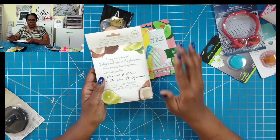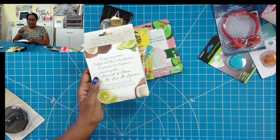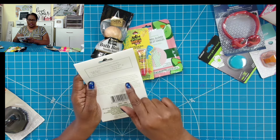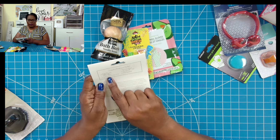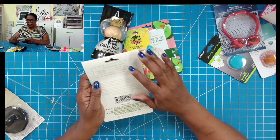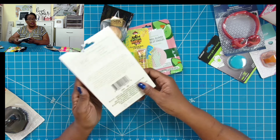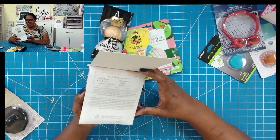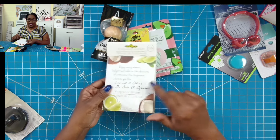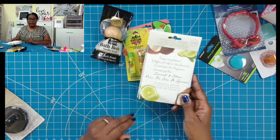Then I picked up the fragrance sachets. I like the way they smell — these are coconut and citrus. Some of the suggested uses: you can use these in the bathroom, in trash cans, in your car under the seat, in your vacuum, in closets, or even in gift baskets. They have such a nice little smell to them, and you get two in this pack — so you have two stocking stuffers from one $1.25 purchase.